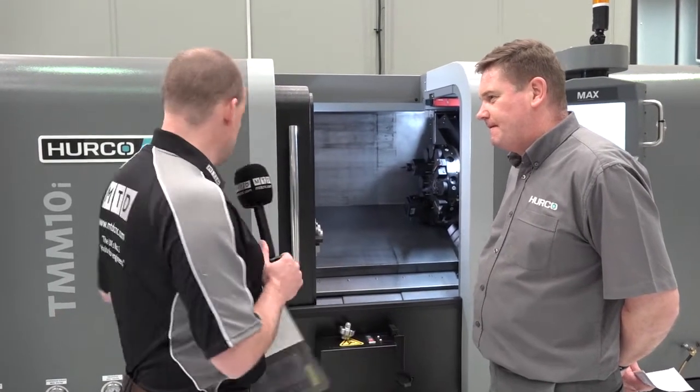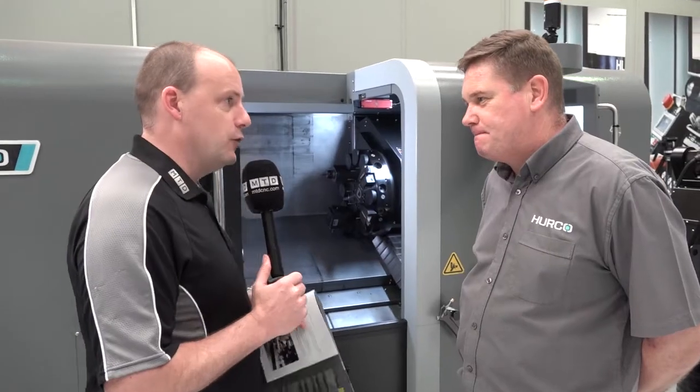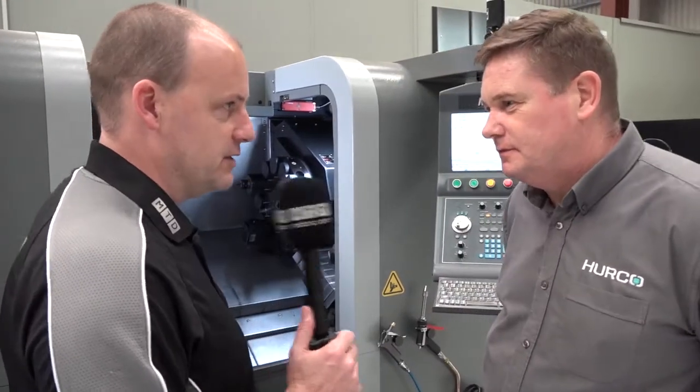I'm at Herco in High Wycombe. I'm here today to look at some deals on turning centers. The first machine we're talking about here is the TMM-10i. Nick, good afternoon. Can you tell us a little bit about this machine, this Herco turning center?